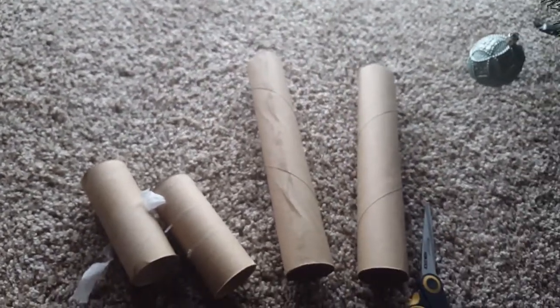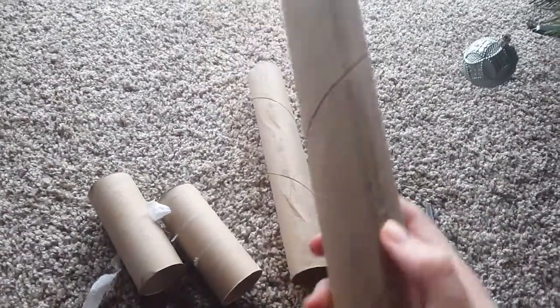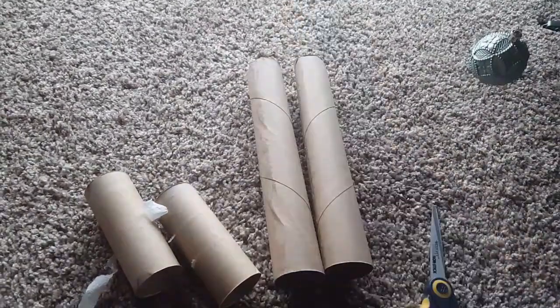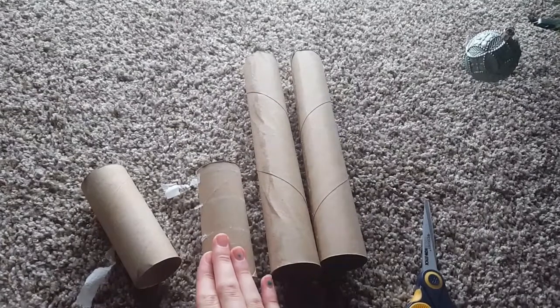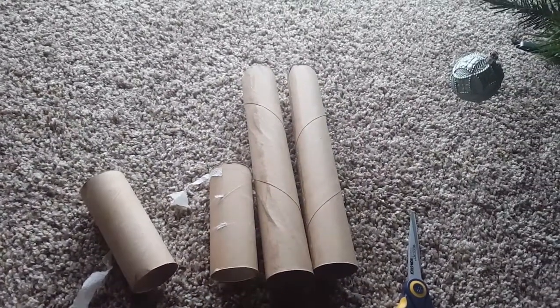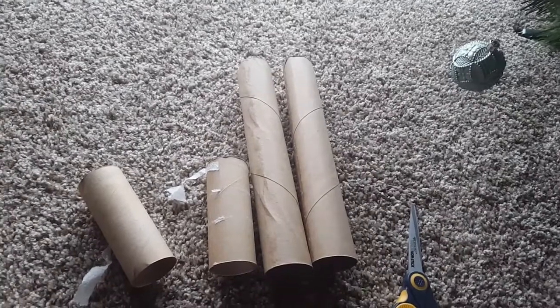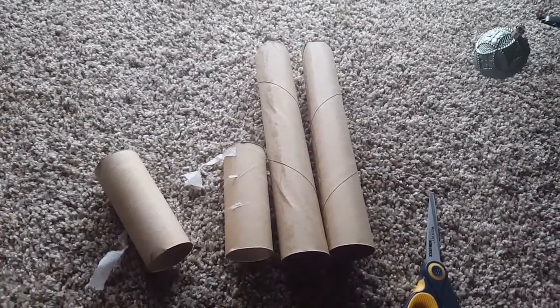Just a side note: keep an eye on your pets whenever they're in their cage. If you see that they're chewing on these too much, or perhaps chewing where there used to be glue, or seem to be ingesting the cardboard and not the treats that we're going to be putting inside, then remove it and try to make it safer if you can. Get a new one or just stop putting it in altogether. With that out of the way, let's get started.